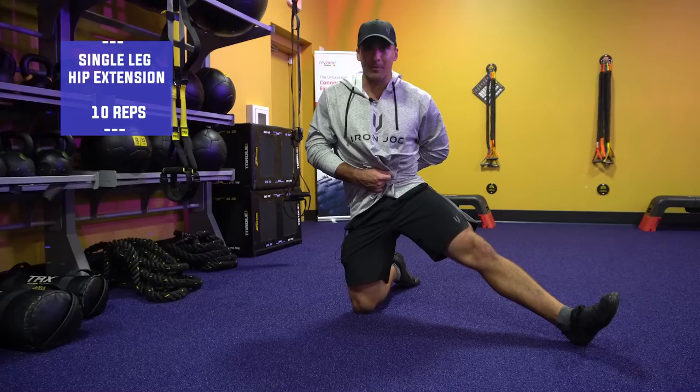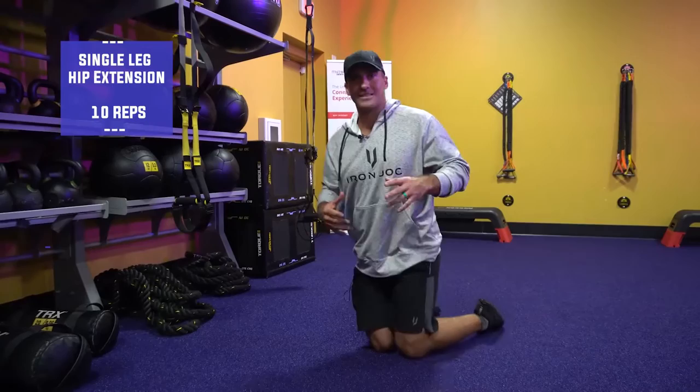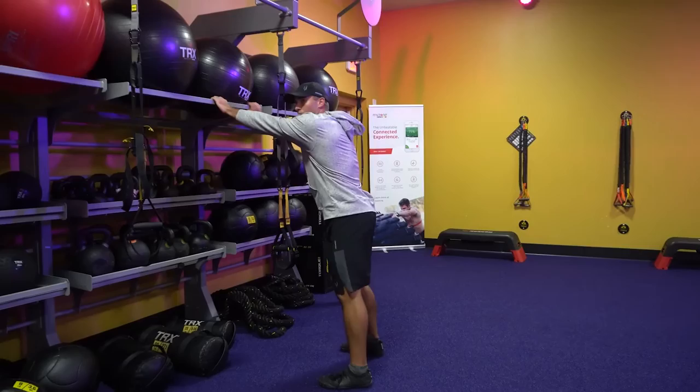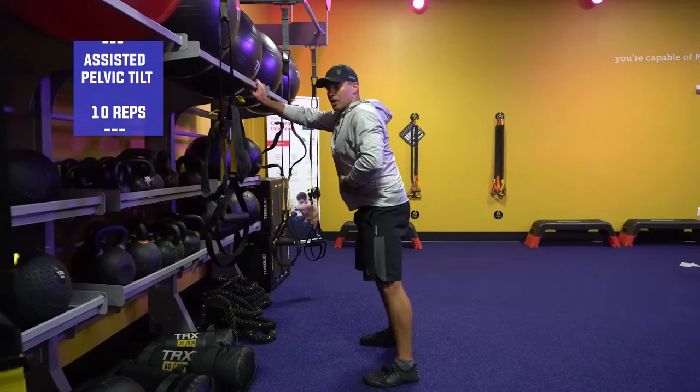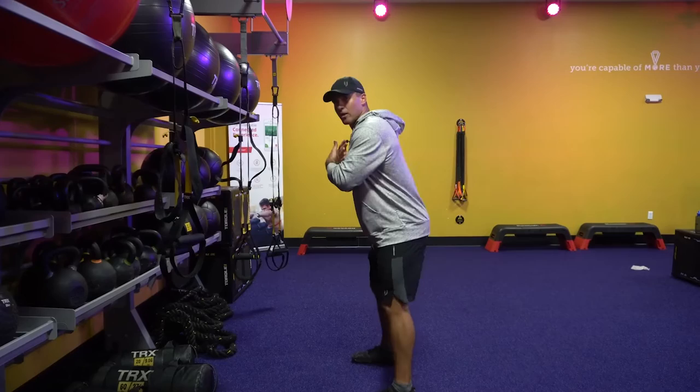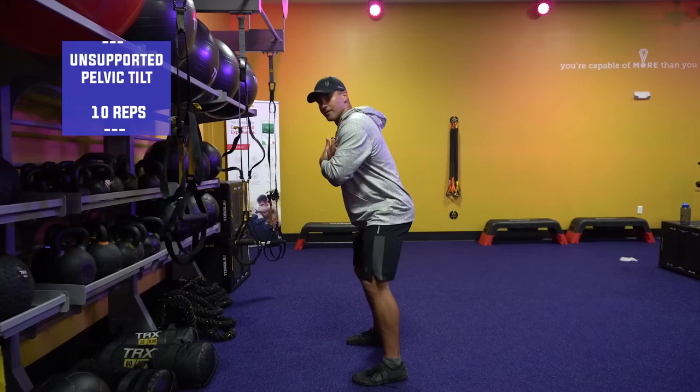Ten reps on everything. Now we'll stand and do it assisted — we can have a dowel or a wall. What we want you to do is just a pelvic tuck: arch our back, tuck our pelvis, arch our back, tuck our pelvis. The last and final step is can we do it unsupported? So we're just here in golf posture — arch our back, tuck our pelvis, arch our back, tuck our pelvis. That's the pelvic control that we need.